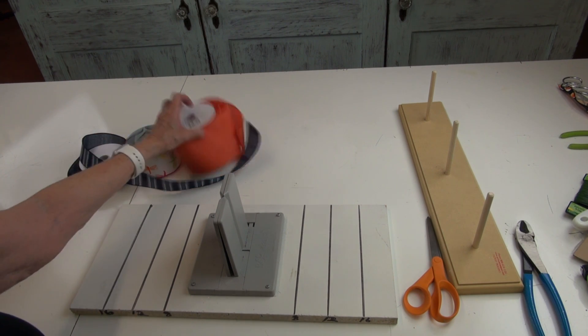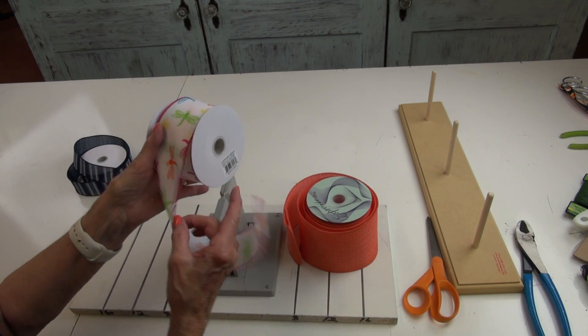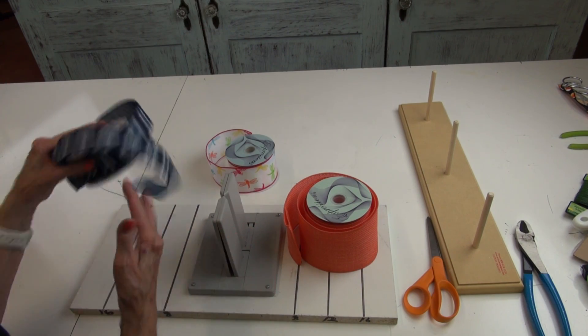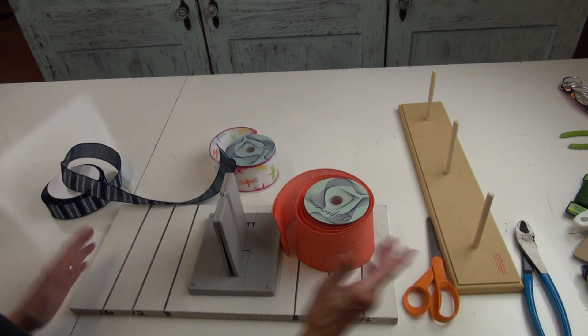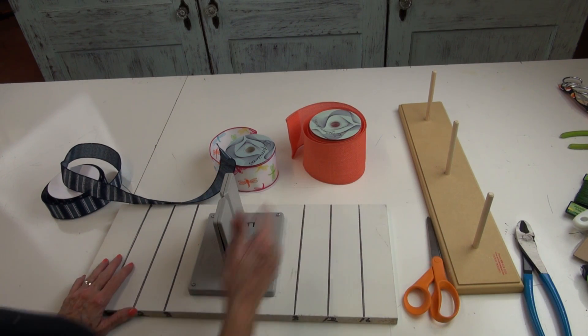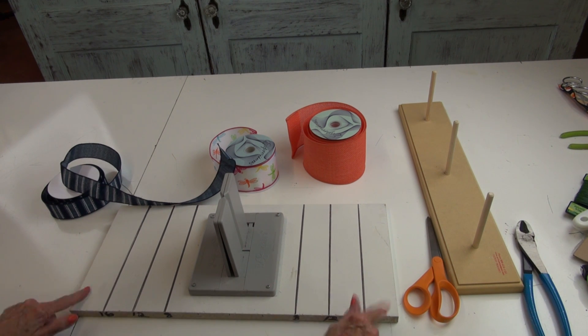We're going to make a bow using a four-inch salmon color ribbon, a two-and-a-half-inch ribbon with dragonflies, and a one-and-a-half-inch denim ribbon. The first thing we're going to do is use a bowdabra, which you can buy at Walmart. The bowdabra is just a plastic piece — my husband made this board.